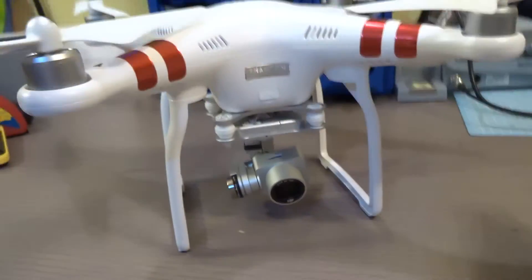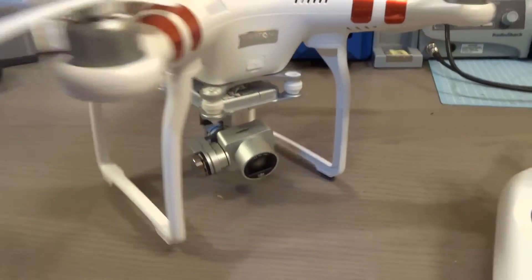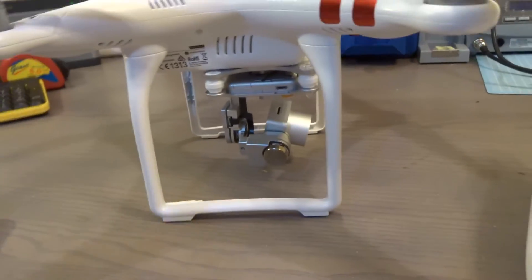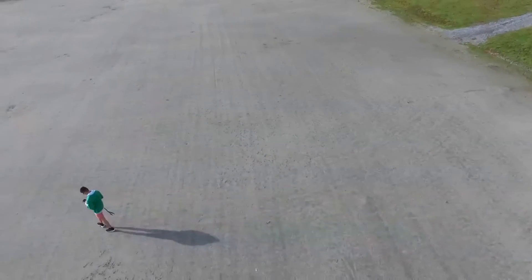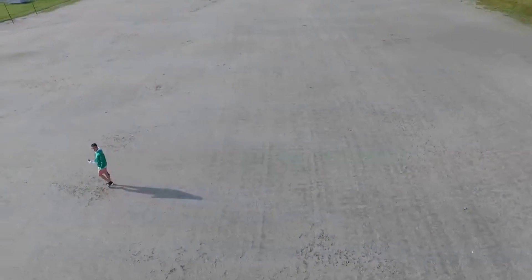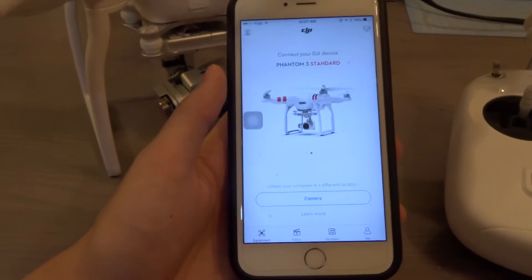Another feature I really like about the Phantom 3, which kicks GoPro Karma's ass, is follow me mode. I don't know why the GoPro Karma did not have follow me — GoPro is an action cam company and it does not have follow me, which is absolutely ridiculous. With follow me mode, sometimes the Phantom seems dumbfounded and just hovers there waiting for something to move fast before it tracks.